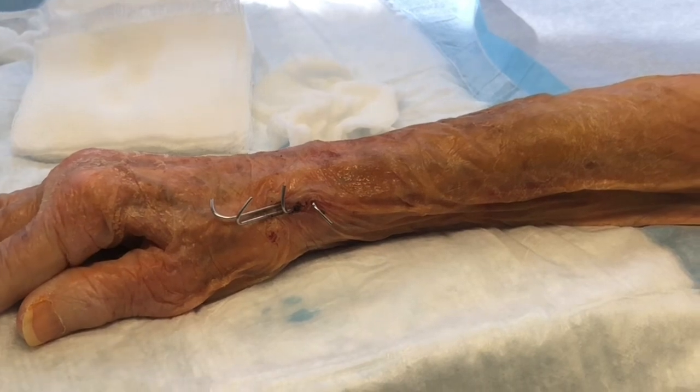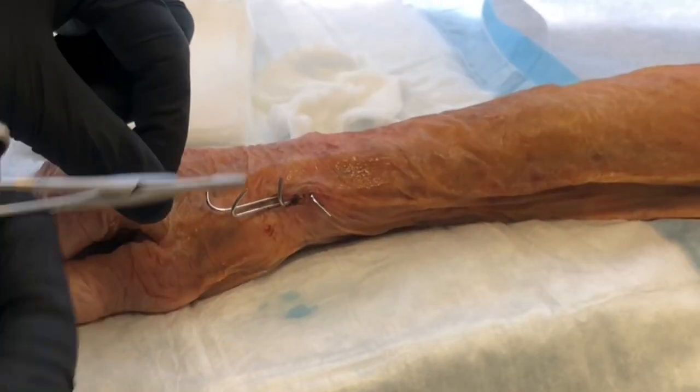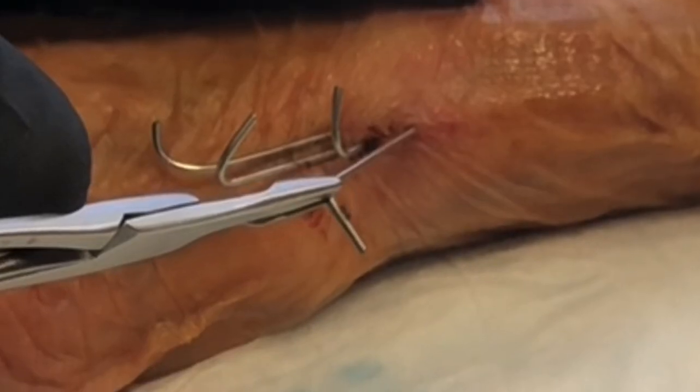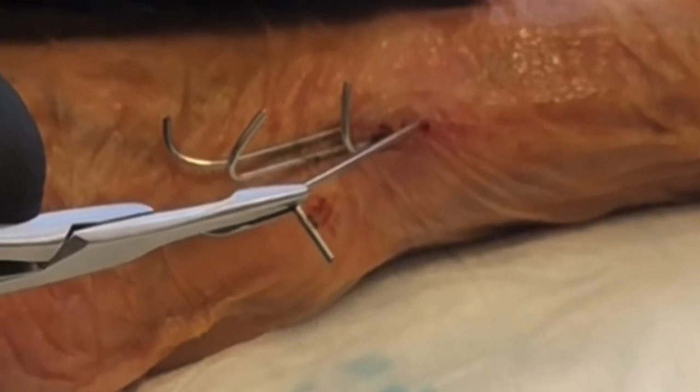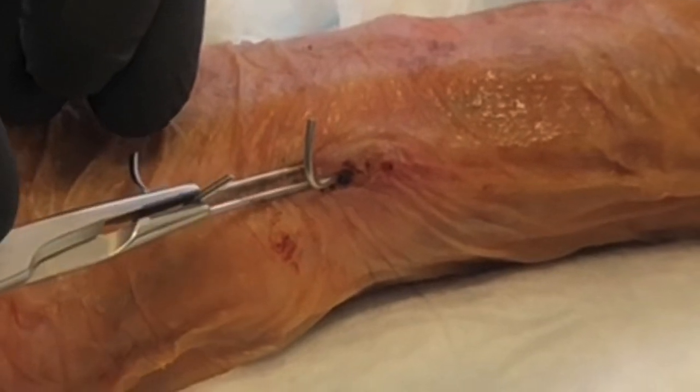I've already prepped the area with some alcohol. These pins are bent like this just to allow me to grab them and pull them out. See, they come right out. Sometimes there's a little bit of bleeding, sometimes I have to rotate them a little bit.